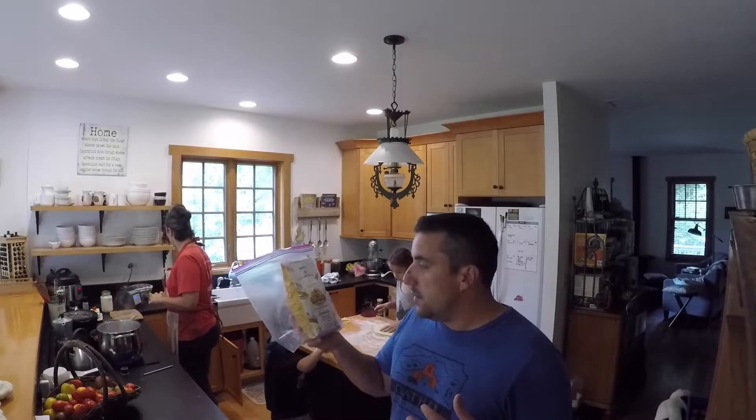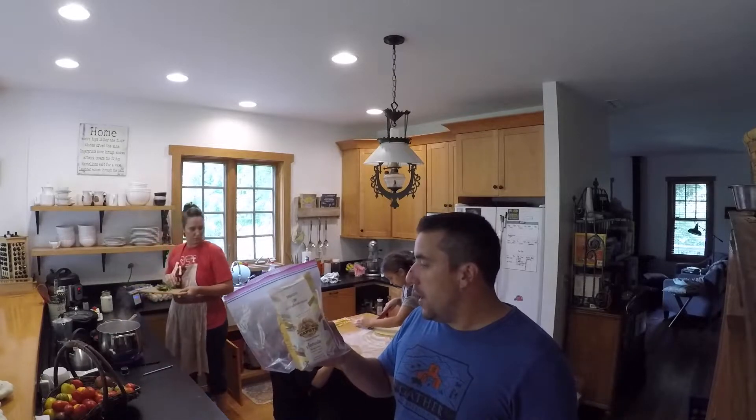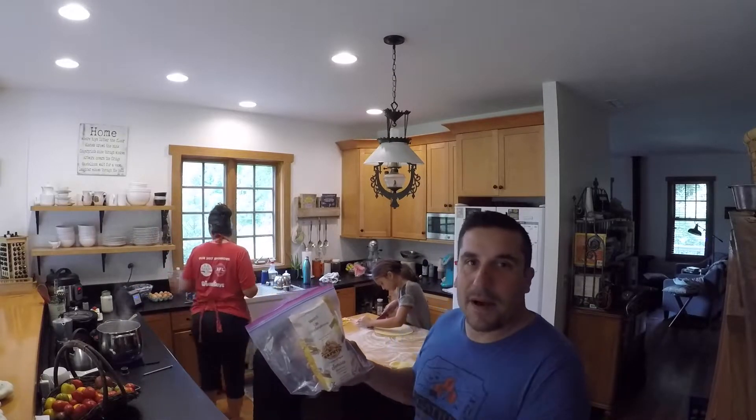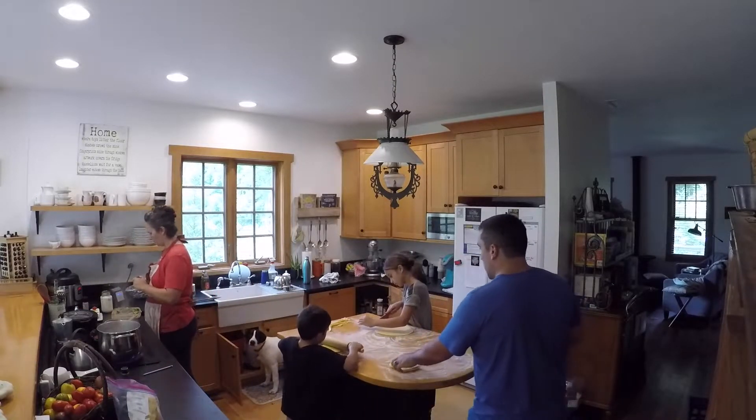This semolina flour is really easy to use, super pliable, and it helps out really well with being able to make some pastas. We make pasta for the kids. We might do it at home once every couple of weeks. So enjoy watching us make it.